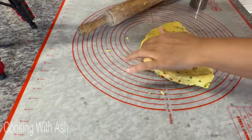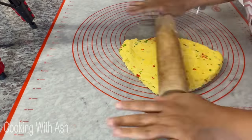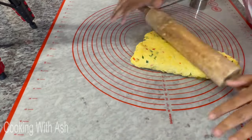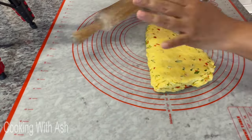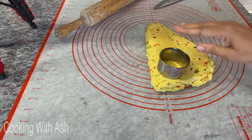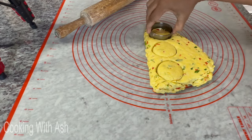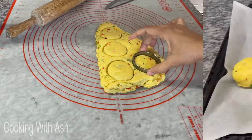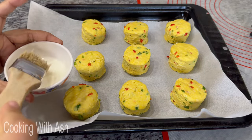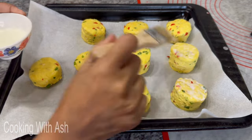Once layered, use your biscuit cutter to cut them out. Aim for about half an inch to one inch thickness — if they're too thick, they'll tip over in the oven since they double in size. Mine looks thicker because the camera is zoomed in, but I'm cutting them out with the biscuit cutter. Now let's proceed to the next step — glazing the tops with some cold milk.